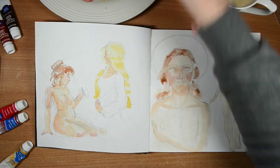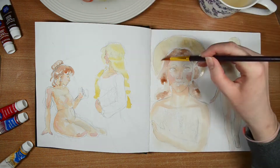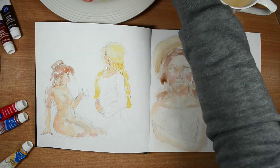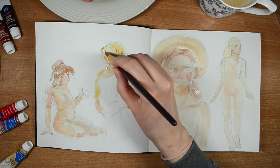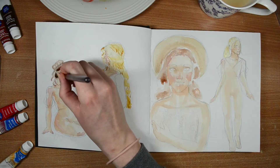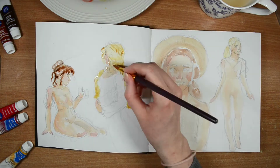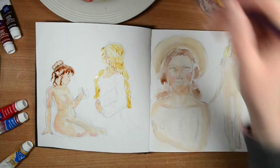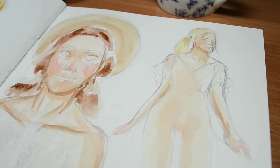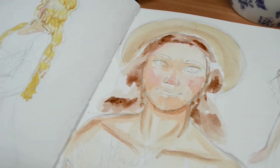A lot of the dresses in the cottagecore style are made out of chiffon, which is kind of see-through because it's so thin. So what I've done is paint all the flesh colors first before I put the dresses on. The figures on the far left and far right are the ones in the sheer dresses. I painted all the skin first and then I'll come back and add the dresses over the top so they don't look naked.